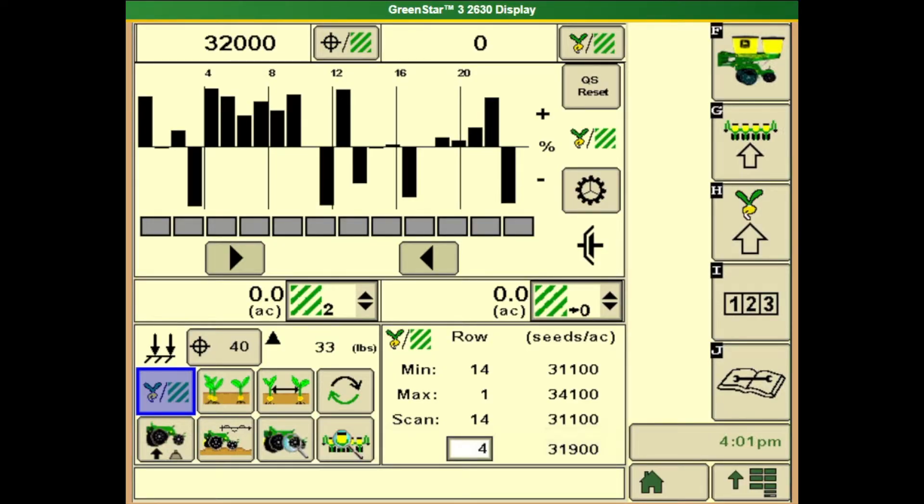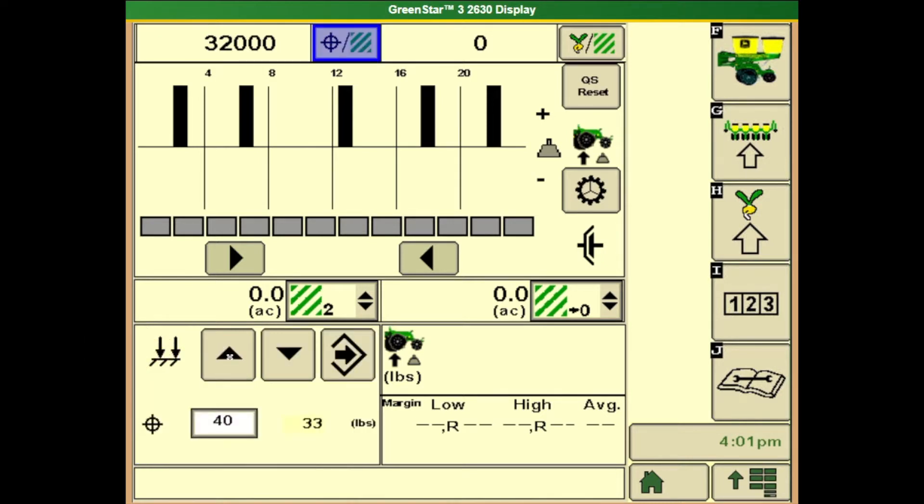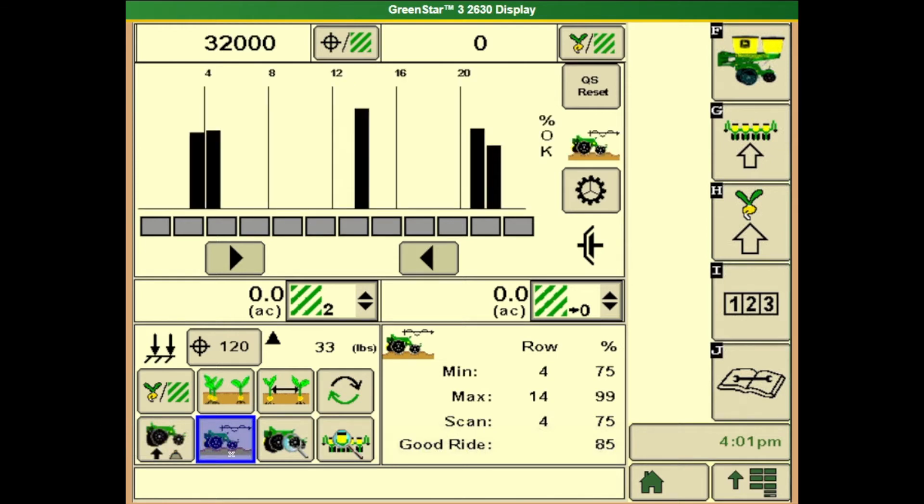We want to go through some screen operation for set point downforce. If your planter has the SeedStar XP with just set point downforce, this is how it's run. First, on the main planter page, go to the bottom left button and touch our target. This is our target set point and we can increase or decrease to our desired level and hit the arrow to the right. Our actual value will then increase or decrease to match the target. If we want to look at ride quality and your planter has the ride quality sensors, that's the button on the bottom row. We want those bar graphs to be close to the top — in the mid 90 to high 90, if not 100% range. If not, we probably need more downforce, or speed can also play a factor — may need to slow down depending on field conditions.